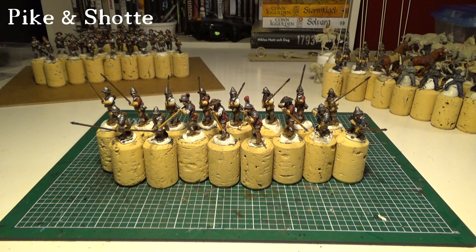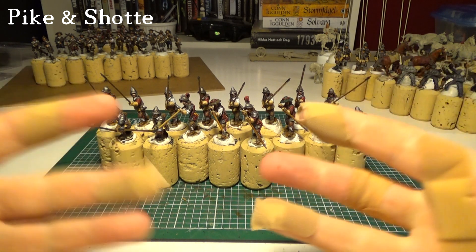Hello everyone! Time for a hobby update. What have I been doing? Well, I have been painting this.